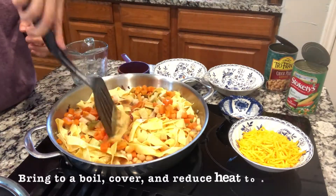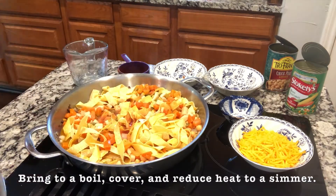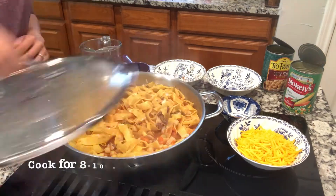Then we'll bring it to a boil, cover and reduce heat, and let it cook for about eight to ten minutes.